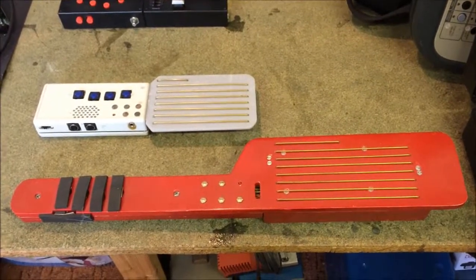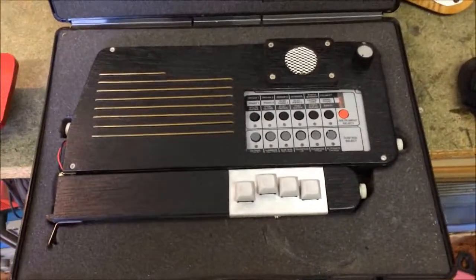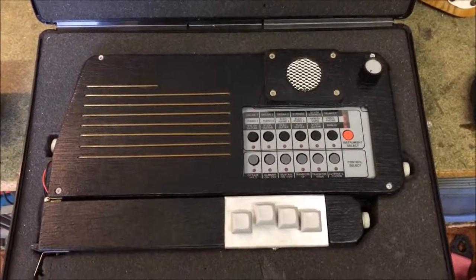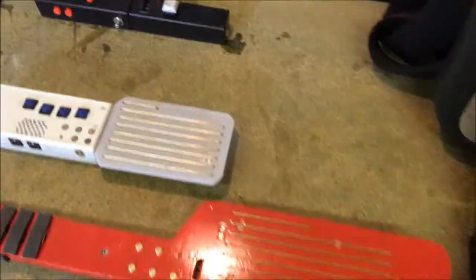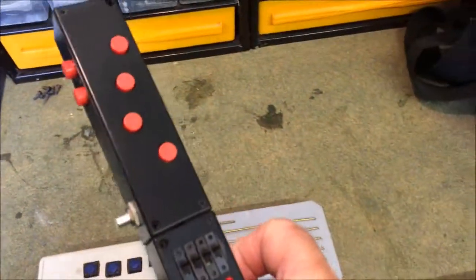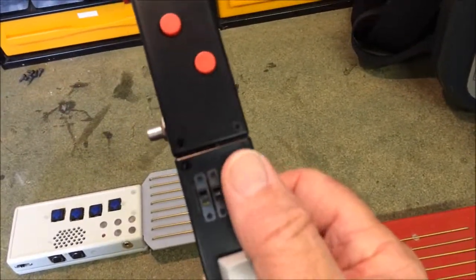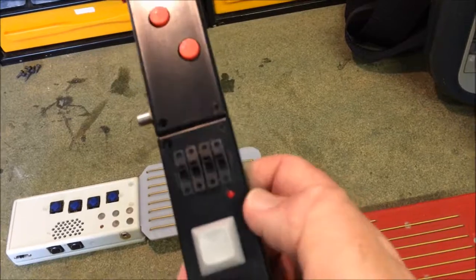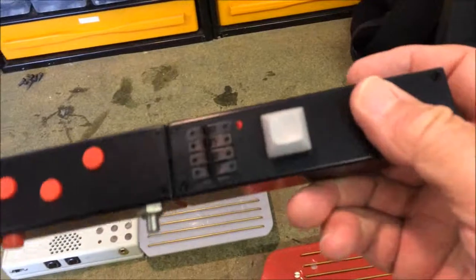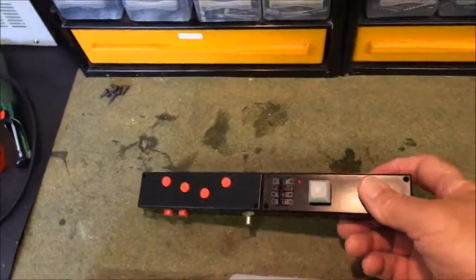Then there were two mini Easy Chords and a travel Easy Chord, which worked in the same way as the big one but were more portable. Finally, there's what I call the Chord Stick, which is a simple circuit using a PIC 16F628A to generate 6 square wave notes of a chord, which is then filtered and goes through a simple envelope shaper. It works, but the sound is very basic — just another one of my experiments.